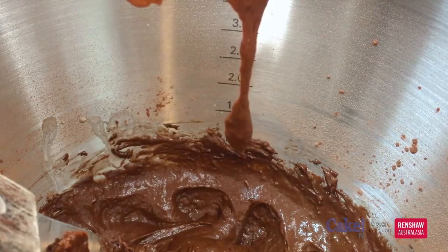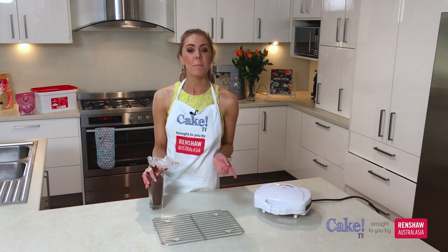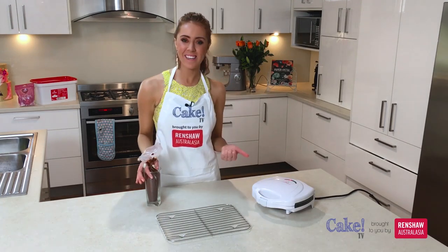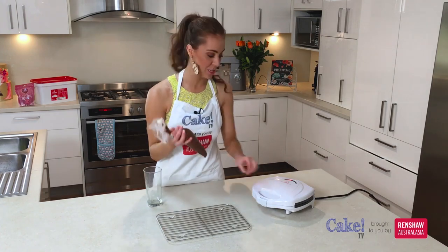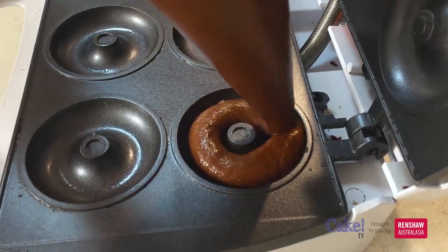That's looking nice and incorporated, so we can spoon this into our piping bag and then heat up our doughnut pan. I'm using an electric doughnut machine but this recipe will also work in a doughnut pan for the oven. Our machine is nice and hot now so we can start to pipe our doughnuts in. They just need to cook for about three or four minutes and then they'll be perfect.